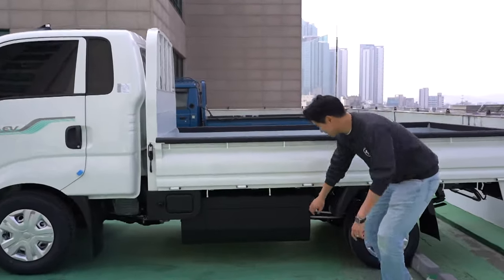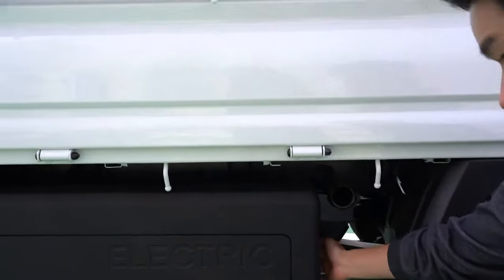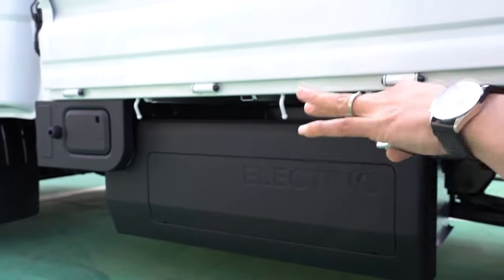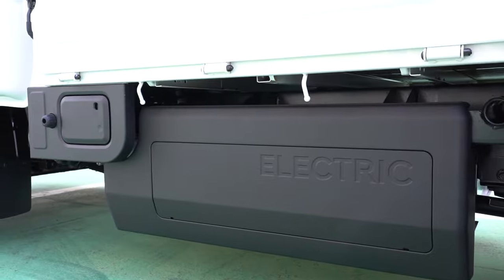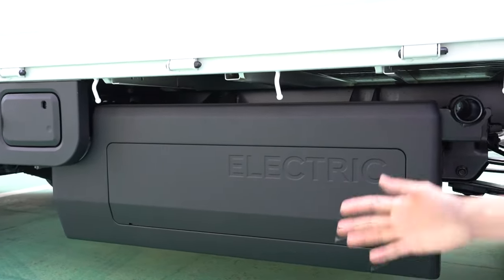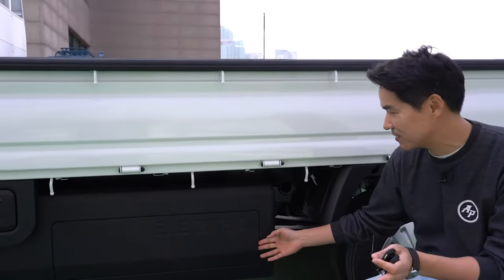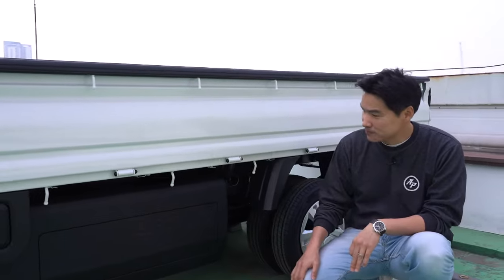The battery is located under here, under the bed. It's actually one on each side. I'm going to show you the other side — the battery size is 58.8 kilowatt hours. So yes, it's a lot smaller compared to something like the Kia EV6, which has a 77.4 kilowatt hour battery.